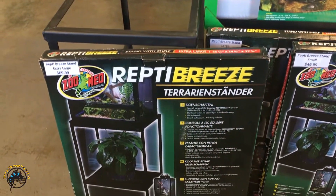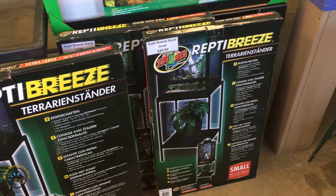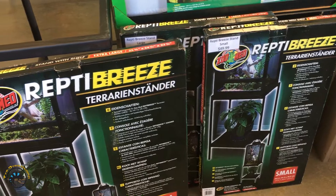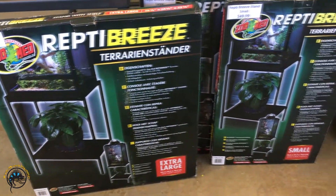And for the ReptiBreeze screen cages, we've got the stands for them. They do have a little shelf too, so that's kind of nice.